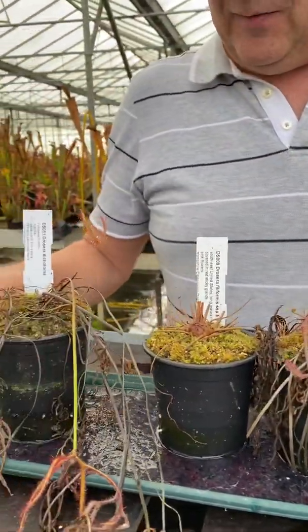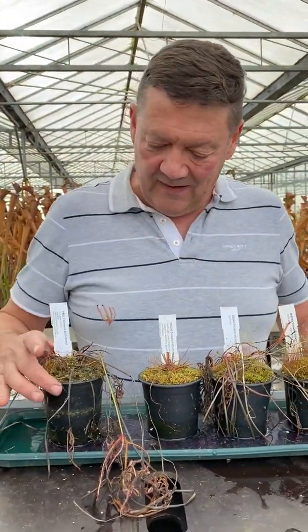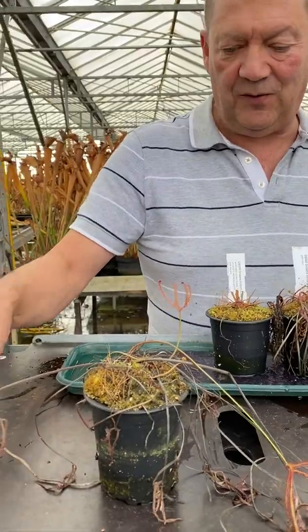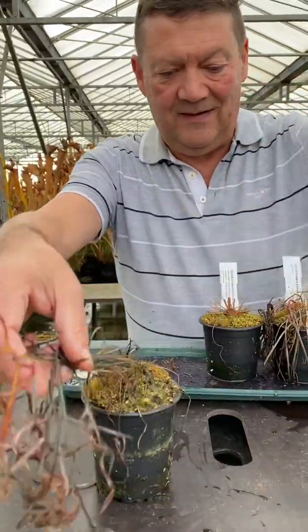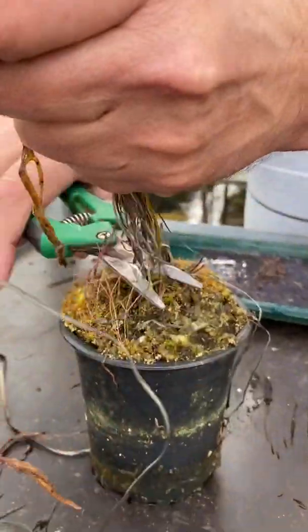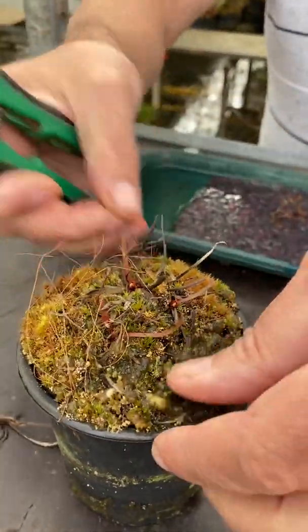Right, so what I would do with these plants — what we're doing with ours — it's middle of November here now. Get the first one, remove its label — that's a dichotilla. Firstly, take all this dead growth off, cut it right back. That's going to be thrown away, everything.